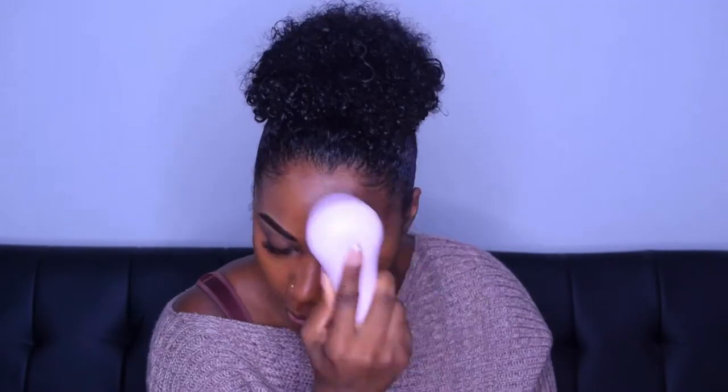Let me just say I really love the Fenty Beauty foundation because it looks like your skin — it just enhances your skin. It's not too cakey, it's really, really light.